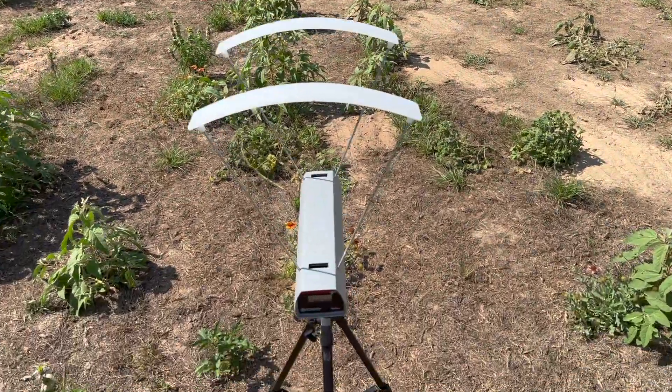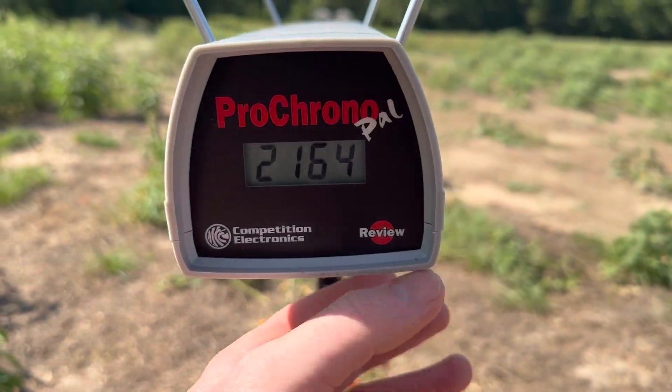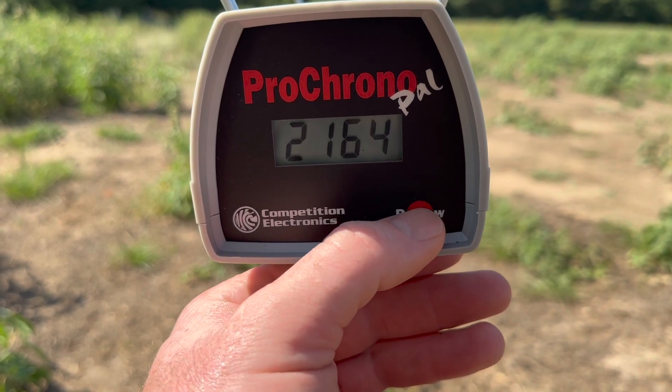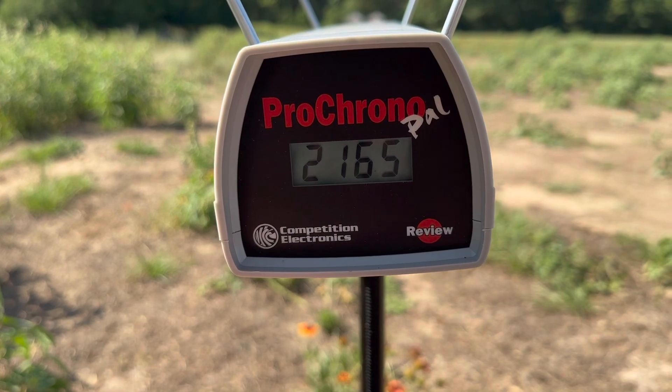Let's take a look at the velocities for that Winchester Copper Impact 150 grain load out of the 350 Legend. Our high was 2,182, our low was 2,136, and our average was 2,165.